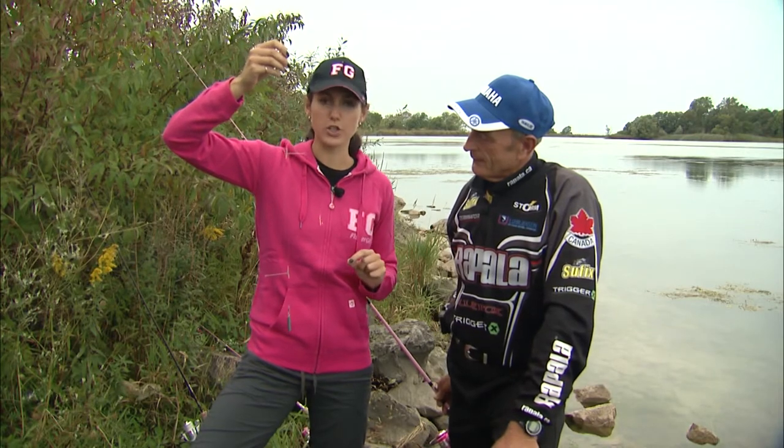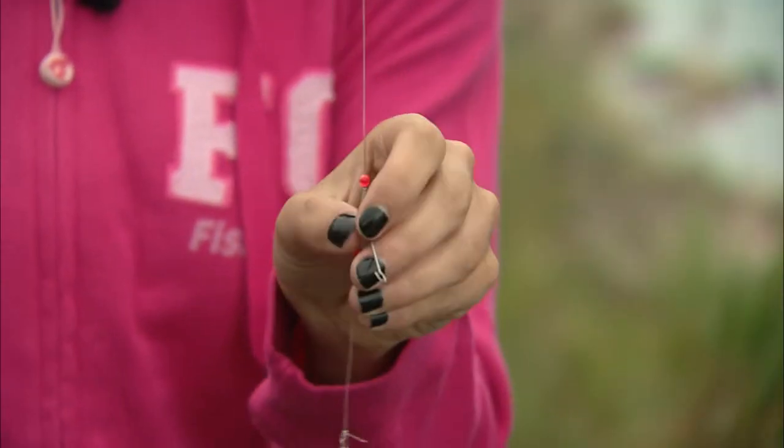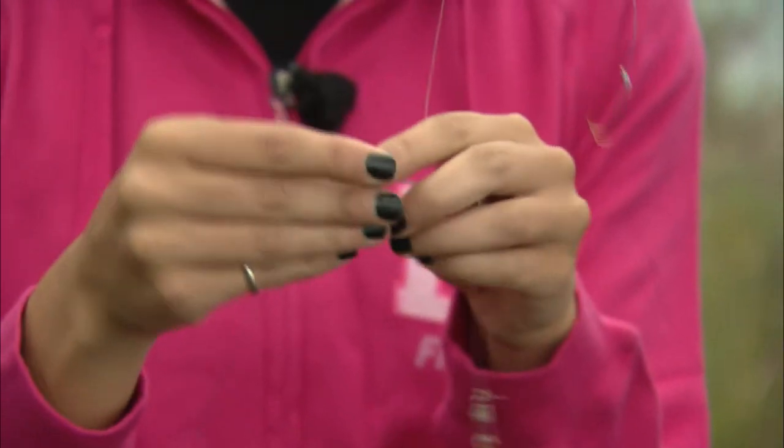Now the important thing to remember when using a pickerel rig is that you want to make sure your line is tight. The weight is the only thing that should be touching the bottom of the lake. Now I'm going to show you how to put your hook onto the arm.